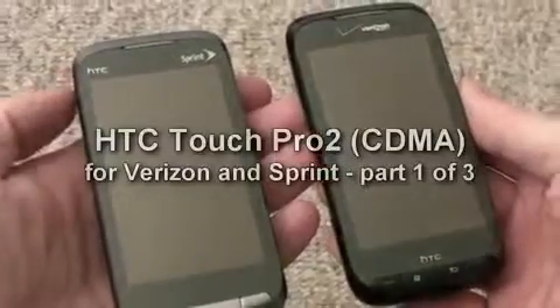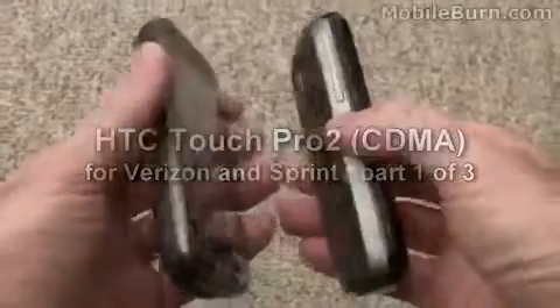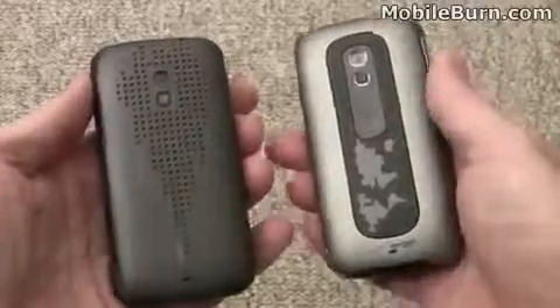This is Michael Orl of MobileBurn.com and today I have with me two different versions of the HTC Touch Pro 2. The one in my right hand is for Verizon Wireless and this one over here is the Sprint version.